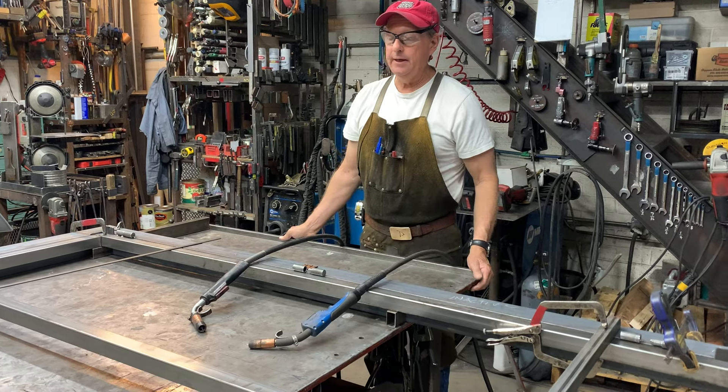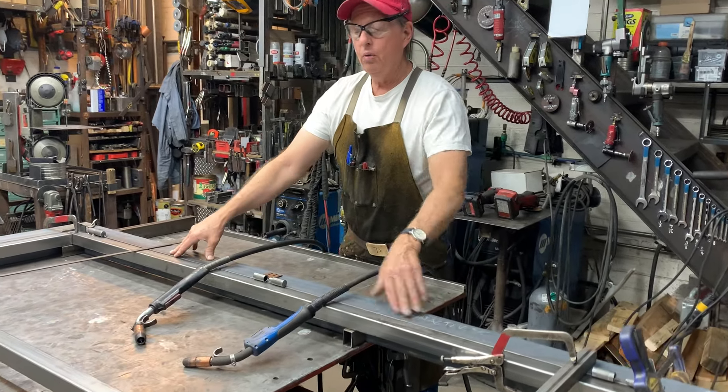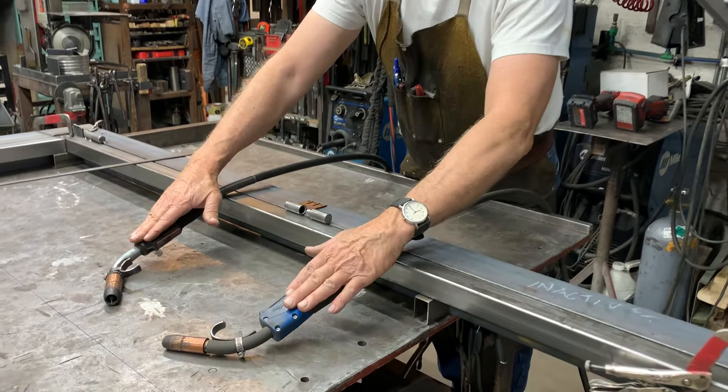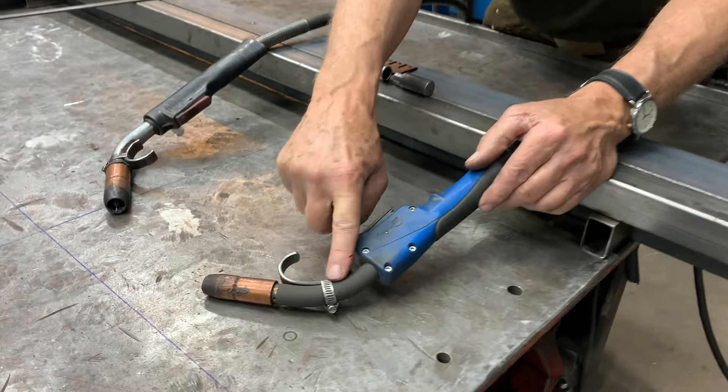Doug Thompson here. We're in the shop and I'd like to talk a little bit about one of the most useful things that I've ever made for my torch — these little hooks.